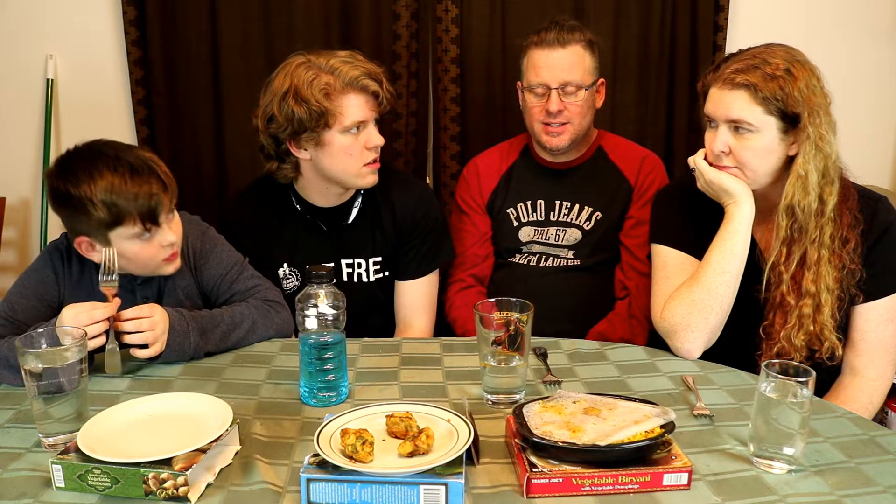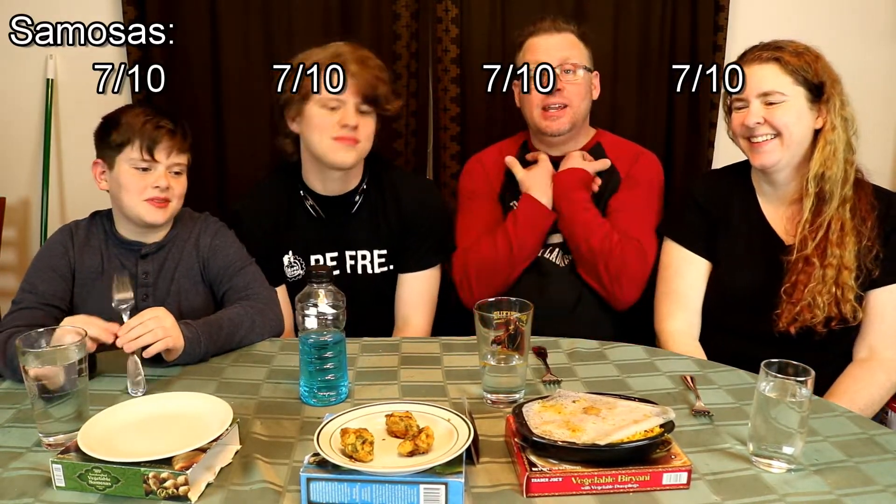Three people said 7 — lucky 7s, and I'm going to give it a 7 as well. To me they taste very much like a spring roll — very delicious. With a little soy sauce I think I would eat the whole box, no problem. It could even go 8 for me, but I'll stick with 7 — I don't want to break the trend. I feel peer pressure.